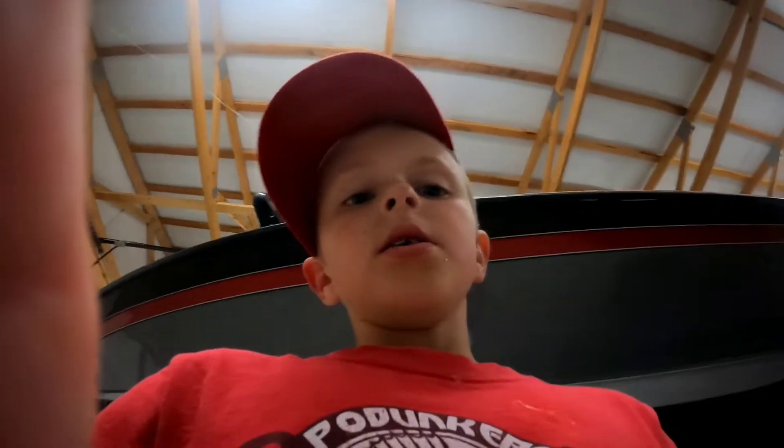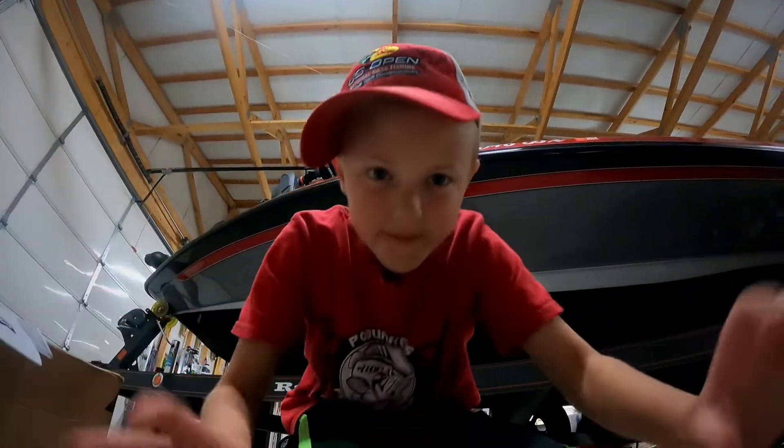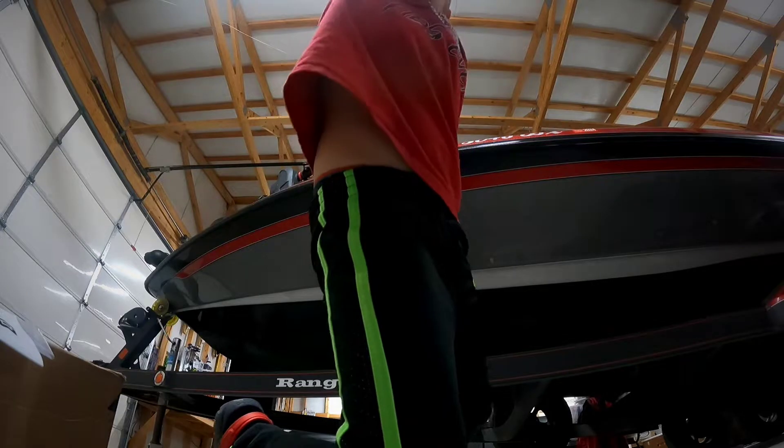Hey bottom bumpers, what's on the hook today? We're out here going to talk about baits — kind of say when we're going to use these baits and why we're using them. See the big bow behind us? I'm gonna get my first box.